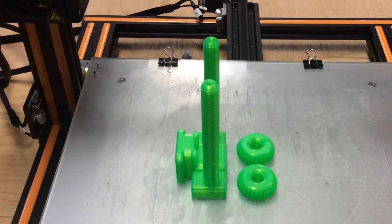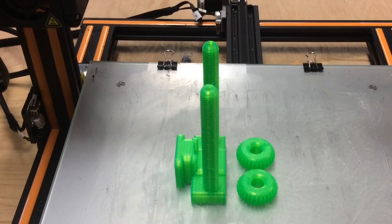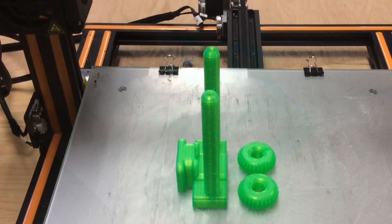These came out really good. The threads look really smooth, the gears look good. The real test is when we try to screw them together, so let's assemble this thing.